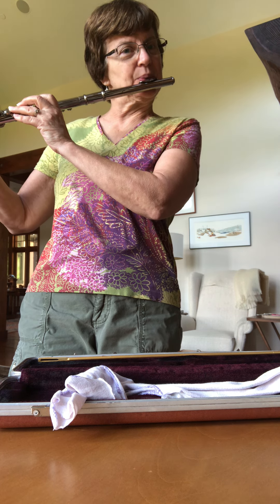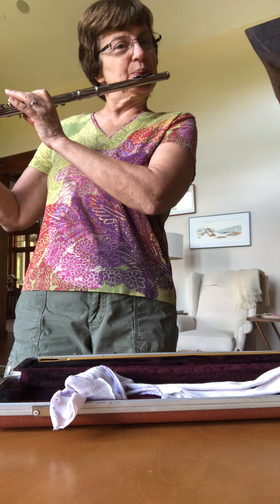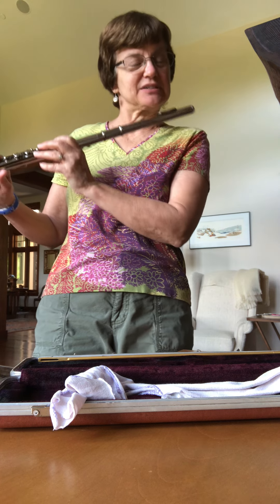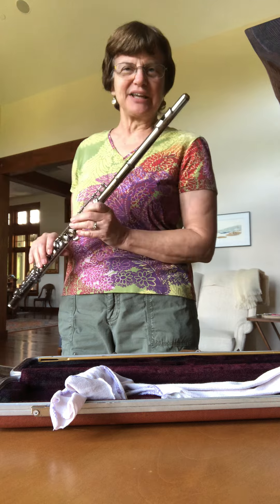Well, I can play some. I can't remember the scales, but I'm getting winded.